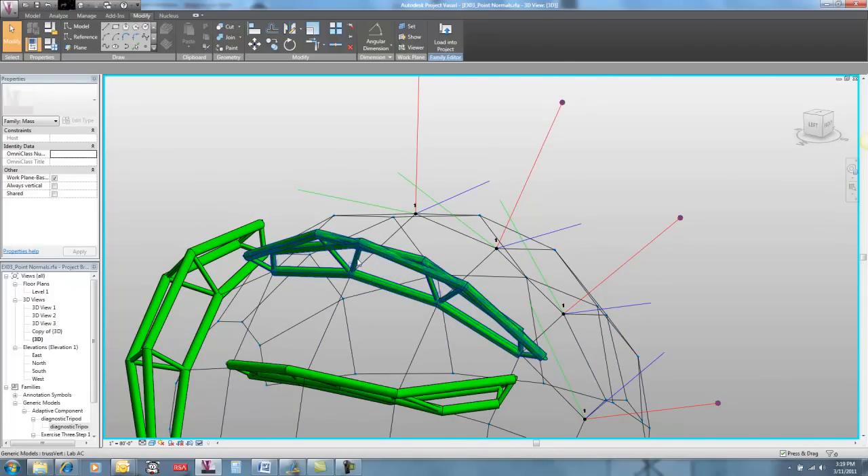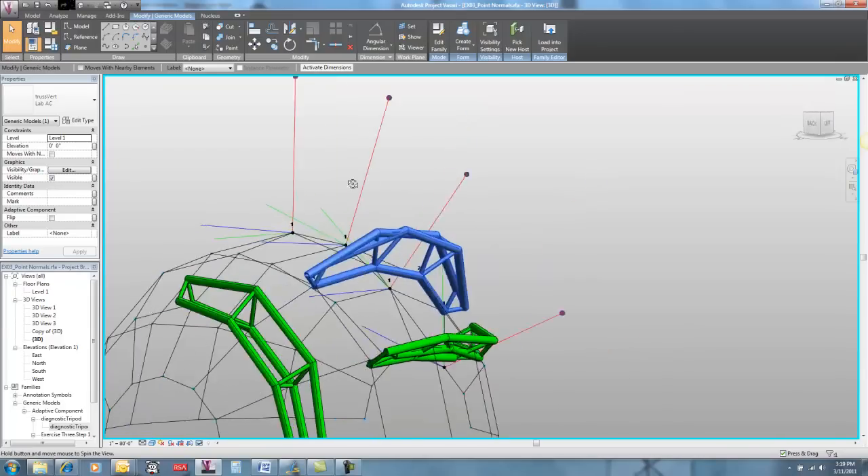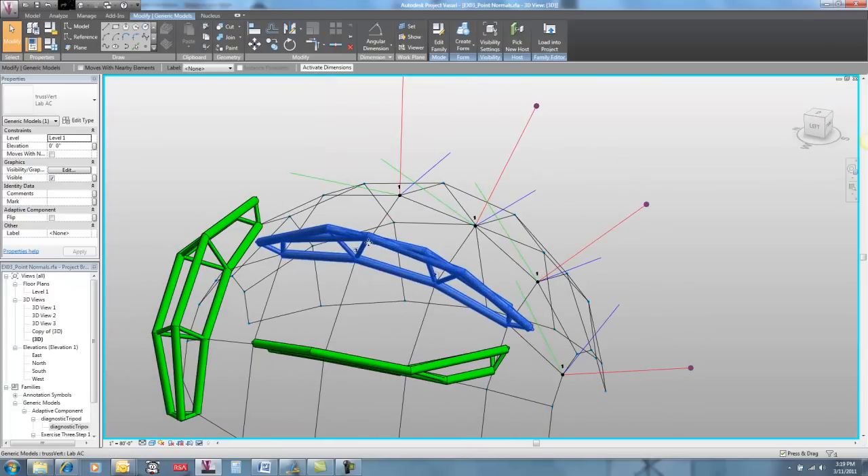Unfortunately for your truss, it's doing the same thing here. If I place it in the same direction as this guy, we're going to see that my triangles line up quite nicely. But here, the triangles are still orienting themselves in the same direction.